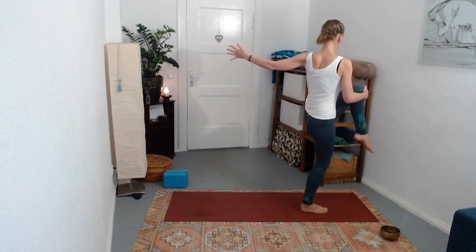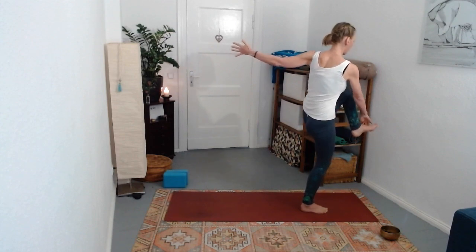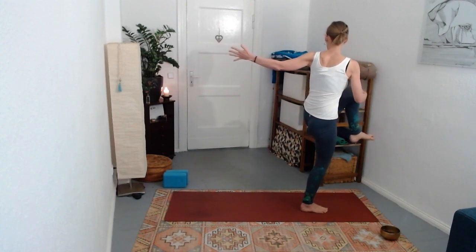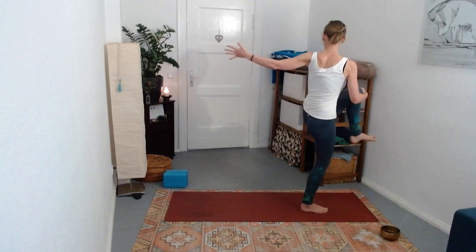If that works for you, you can hold the outer edge of that left foot to stretch the leg forward, but it's not necessary. Take another breath in, take another breath out.